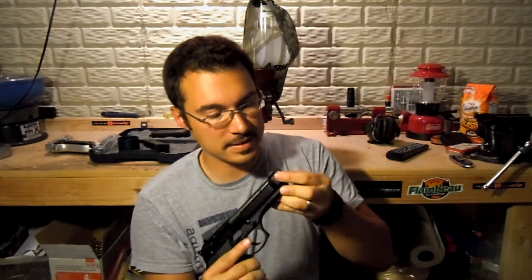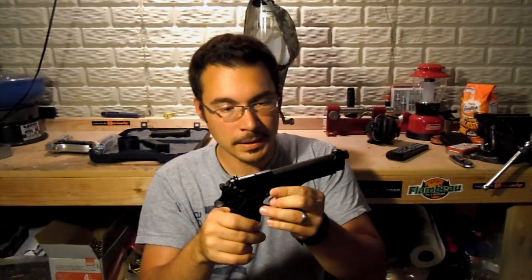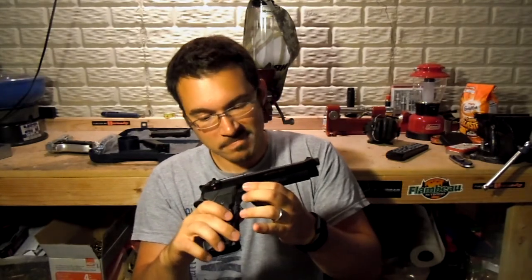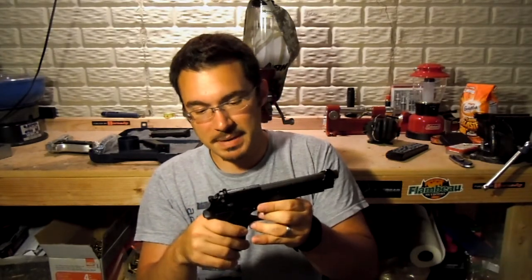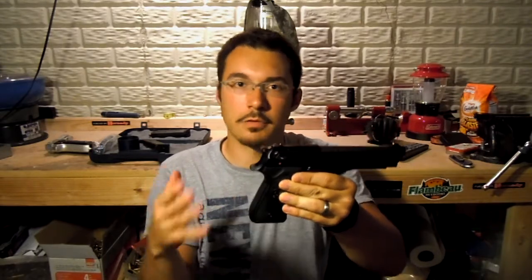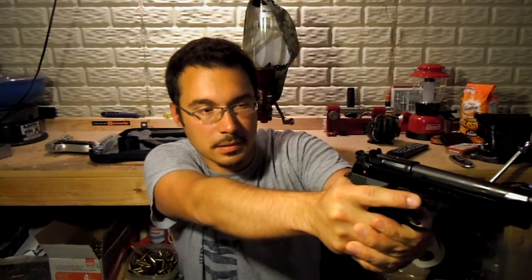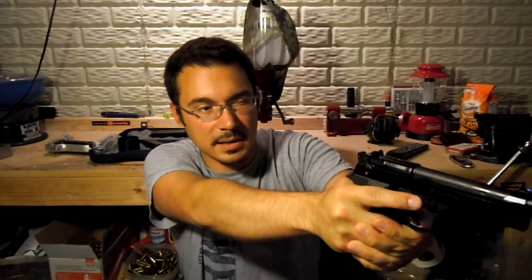They're just pretty basic sights. The grip angle is not too bad, but it does have a little bit of a hump in the back, which some people don't like. The M9A3 kind of slimmed down that grip and integrated back straps, so for people who really did want a bigger grip, they could have it. But it's not super uncomfortable — it's just a little fat in your hands, especially if you have smaller hands.